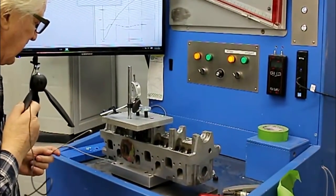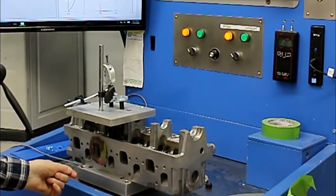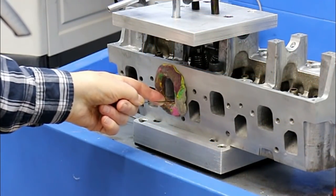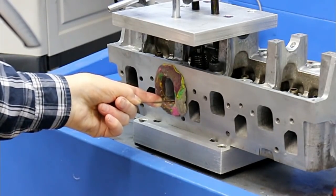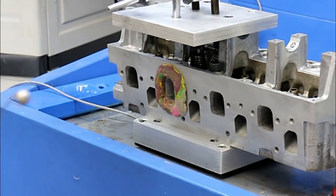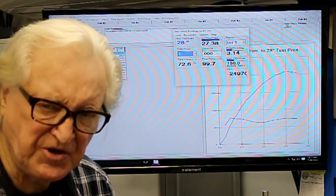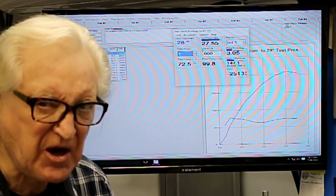By blocking the flow with a flow ball just on one side of the port, we can get the swirl to go from zero to 238. But of course, sticking that flow ball in the port does cost a lot of flow, so we're going to have to find our swirl some other way.